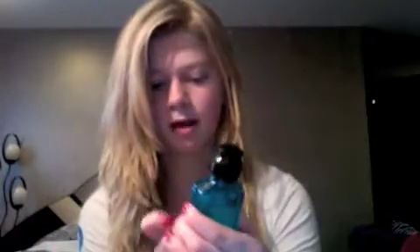Then I put in Rockaholic Rockout Shine Blaster — about a pea size amount, because it'll also make your hair really greasy. It's clear so you can barely see it, but I just rub it through my hair. Then I start drying my hair.